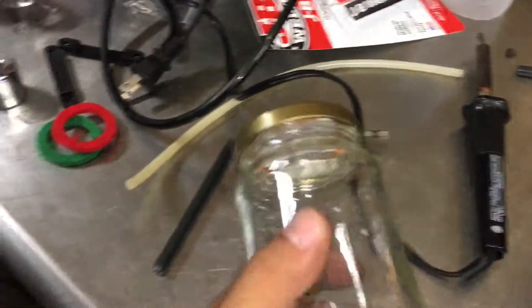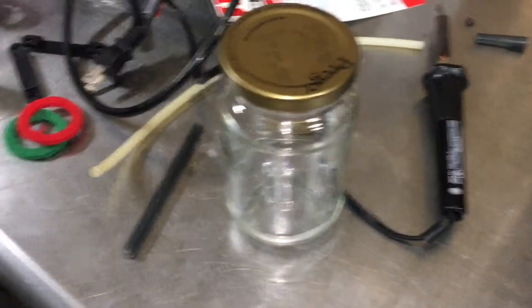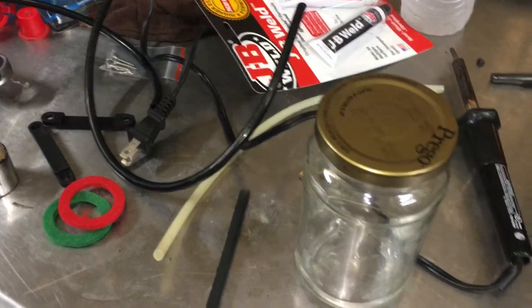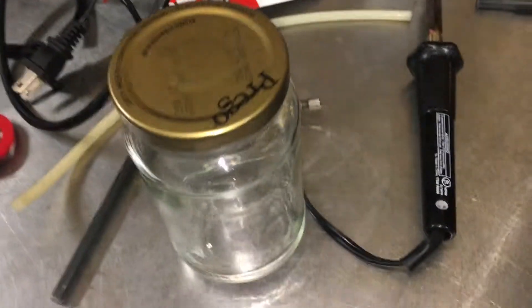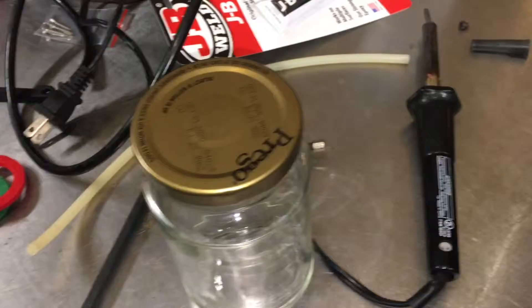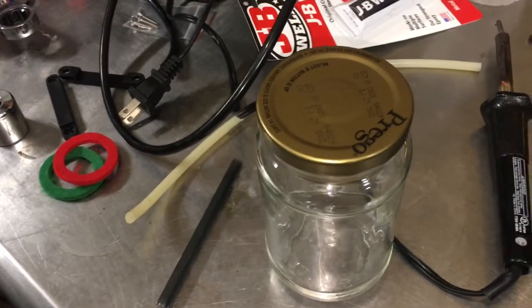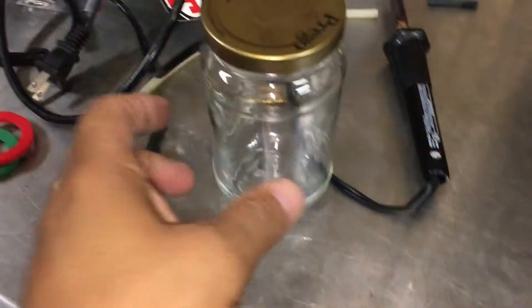I'm going to try to make my own smoker out of this glass jar. I've seen these made online and I'm going to try to do one my way to see if it works. I have a leak in one of my cars, so I'm going to try to see where the leak is coming from and try to isolate it with this.